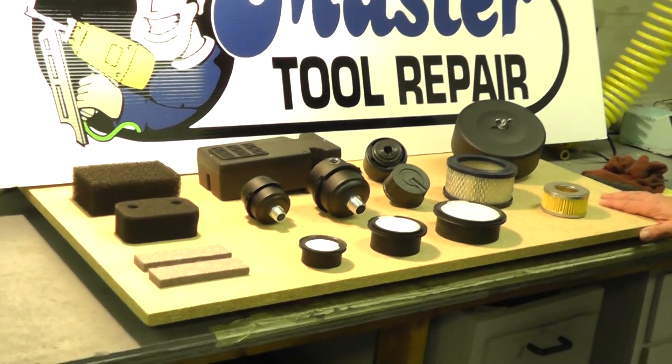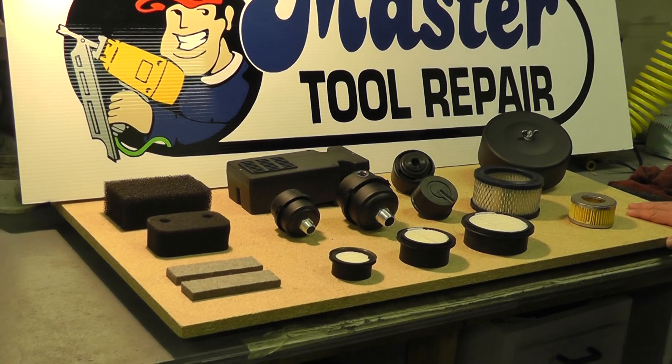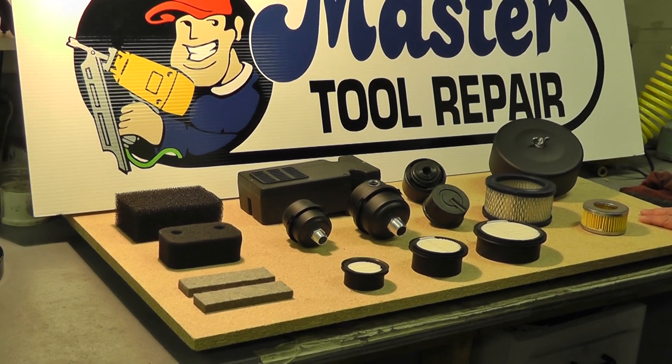Good morning everyone. Mike, Master Tool Repair once again. I wanted to talk a little bit about the different styles of air filters that we offer here at Master Tool Repair.